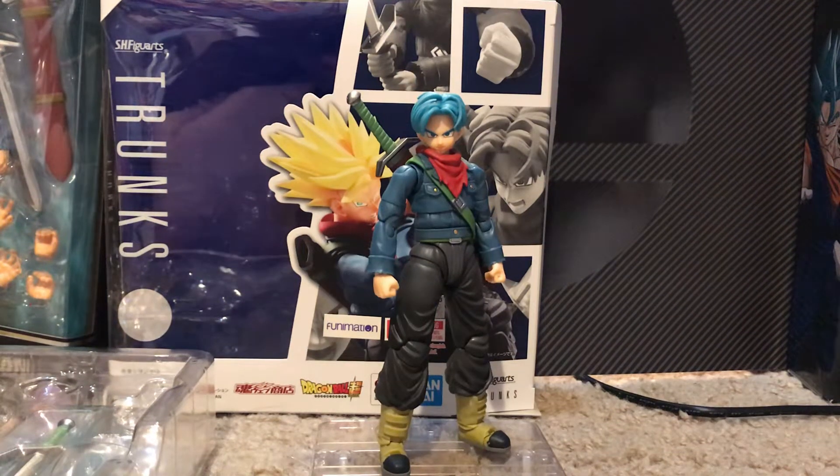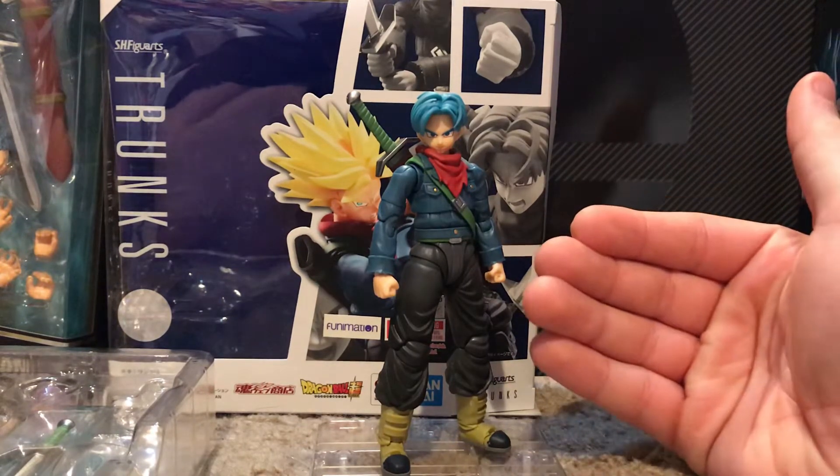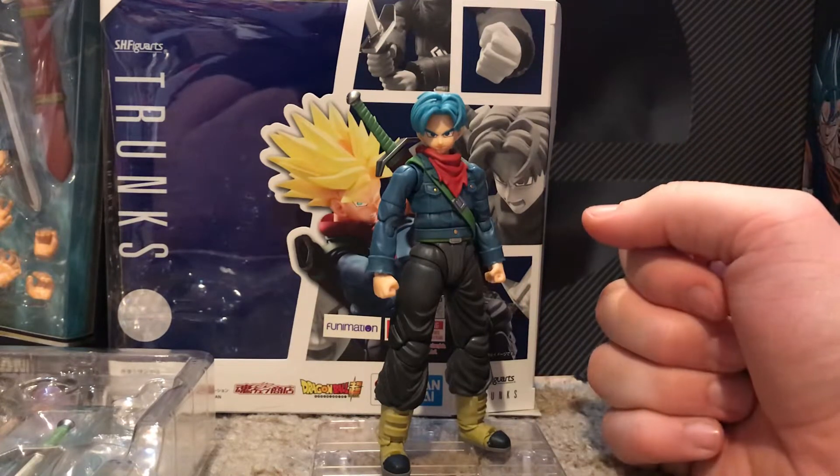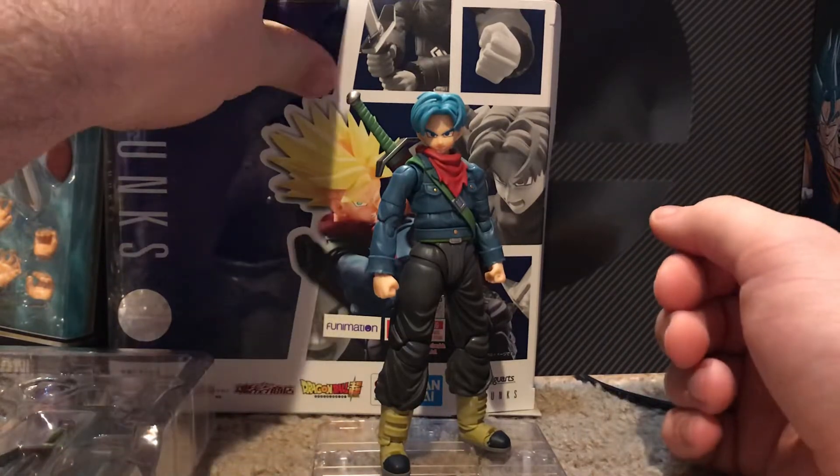What's up guys, amfigureshare coming at you again with another figure review. I want to apologize for my long absence — I've just had very, very busy days, my schedule's been packed with work and whatnot. But yeah, here we are. Today I'm going to be reviewing the new S.H. Figuarts Trunks — Future Trunks — for you guys.